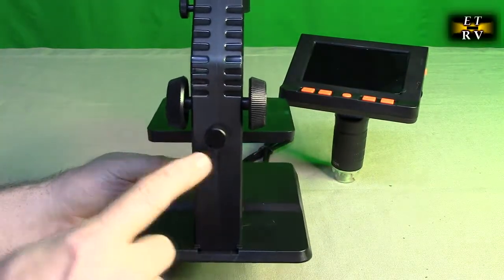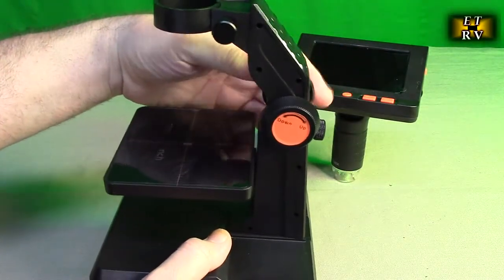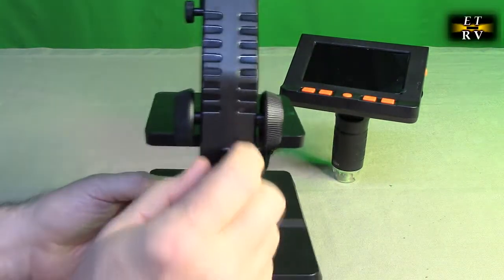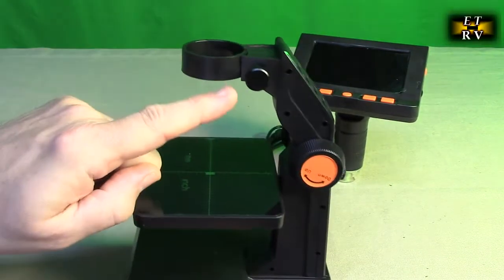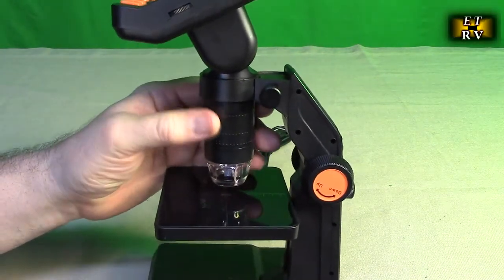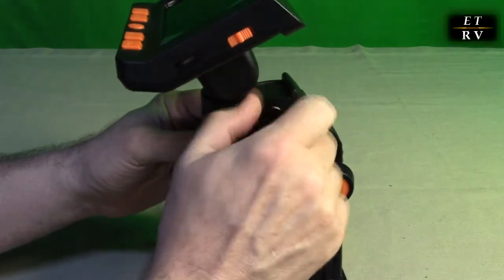Let's go over the mechanics of this. There is a thumb screw right here — when that is loose, the up-and-down knob allows the table to move up and down for the rough focus. Once you have it locked in place with whatever you're observing, you can turn this clockwise and that will lock the table in place. On the top there is another set screw that locks the whole unit up on top. You turn this to the right and it locks in place.